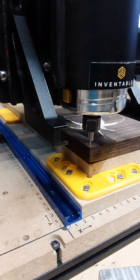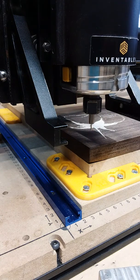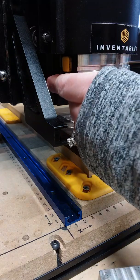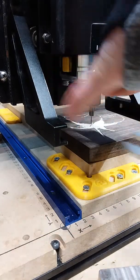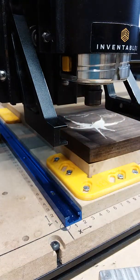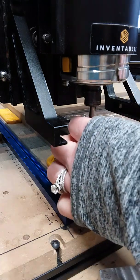I'm just going to go ahead and raise the Z. Now I'm going to change this bit out to the 30-degree, and when you're doing this you just want to be careful not to jar the machine too much.